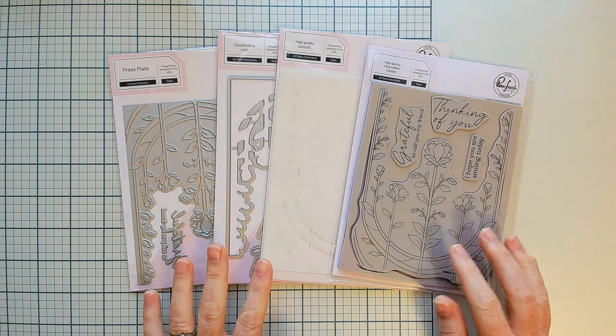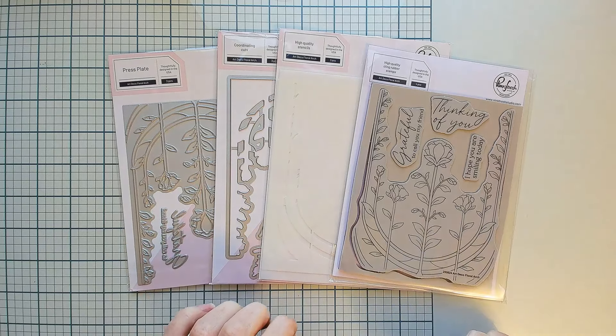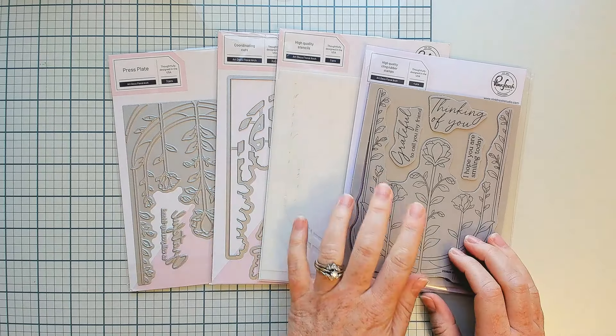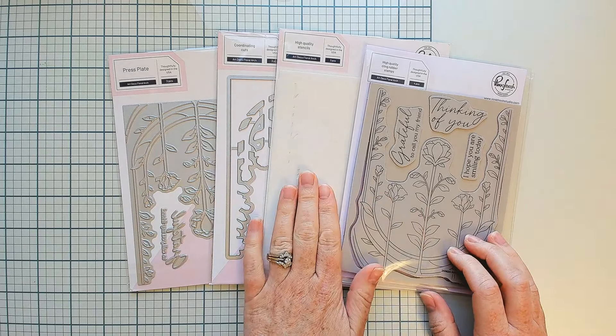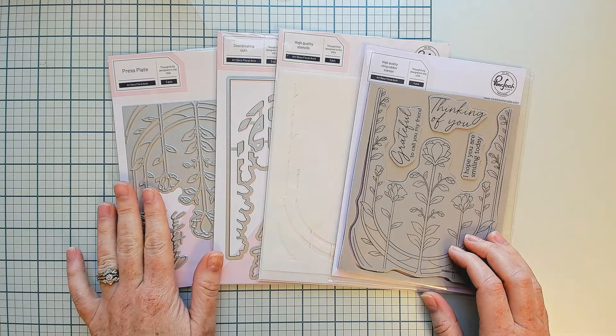Let's start the intro video with our new Art Deco Floral Arch product suite. This is a four-piece product suite — it offers a red rubber cling stamp, coordinating layering stencils, a coordinating die set, and a matching press plate.